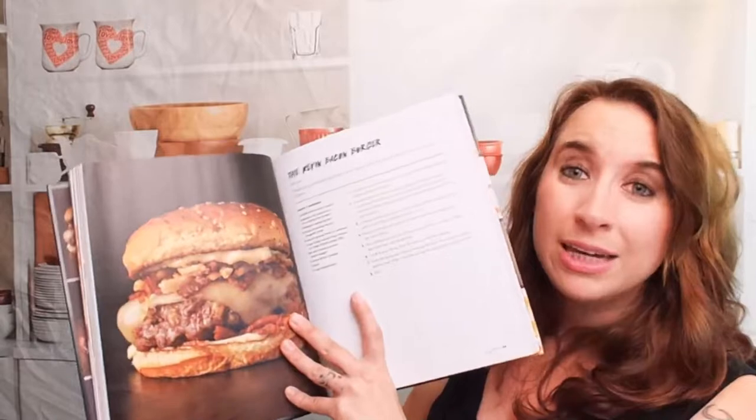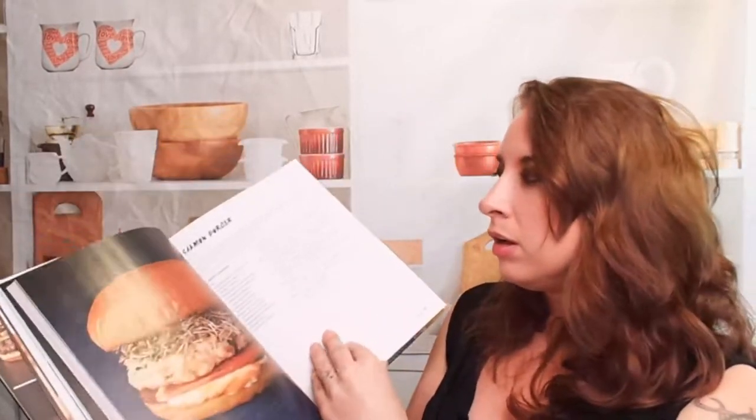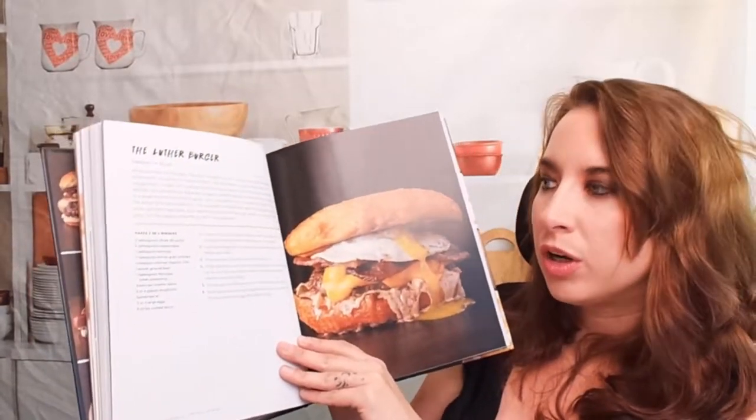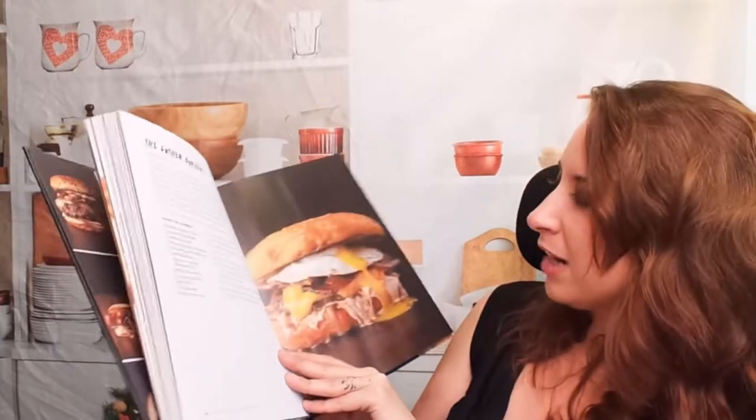Let's look at some of these burgers. Like I said, I'm not usually a burger person, but this one — the Kevin Bacon Burger — looks phenomenal. And this recipe gives you two burgers, which is kind of nice. We have a salmon burger, so more than just beef. The Luther Burger — oh, that looks amazing. This is actually using donuts.